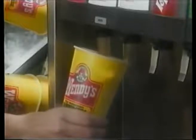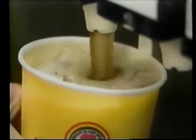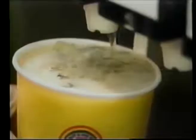Tilt the cup and push against the lever, keeps the foam down now, isn't that clever? If there's still foam, let it settle down — don't pour it off or your boss will frown.